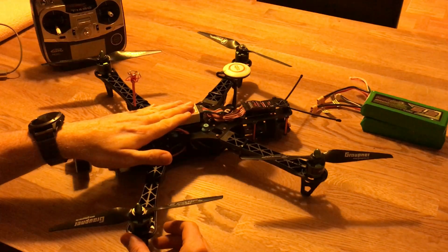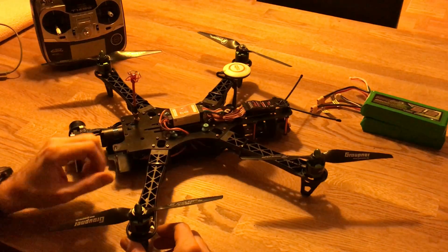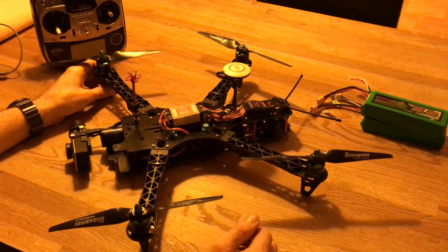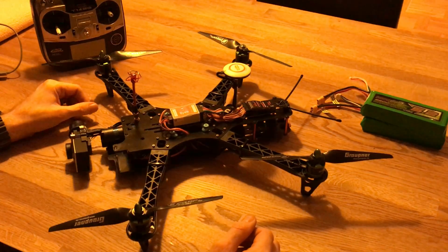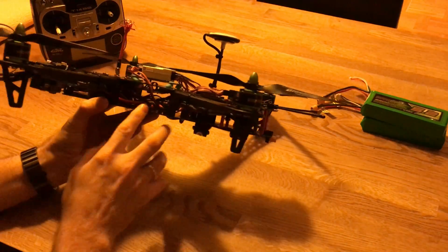I have the DJI NAZA M Light here. I've upgraded it to the v2 firmware, so it's a v2 now and has all the features that v2 has. It's much better in the air, much better at stabilizing, and it has auto takeoff and things like that, which works very well.